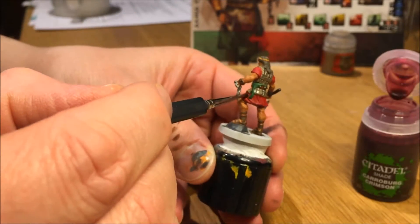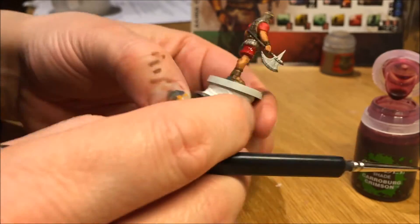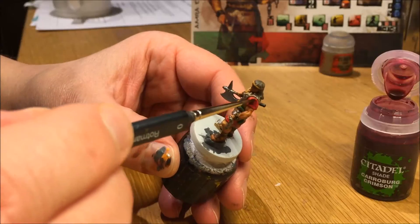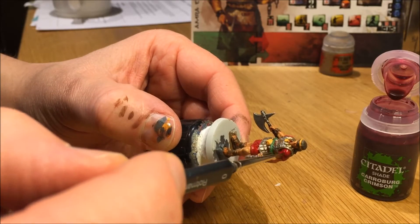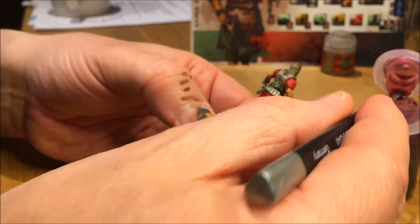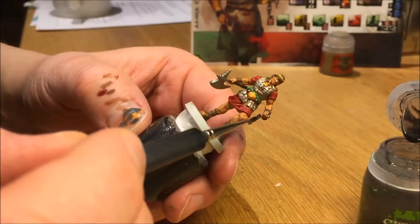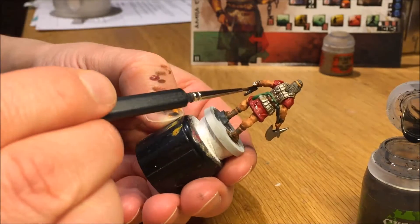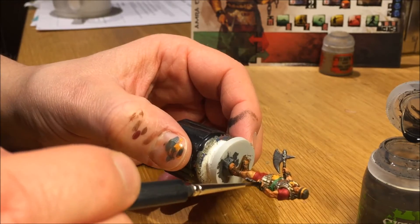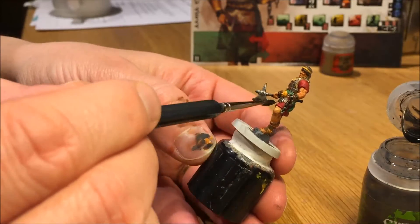Carroburg Crimson is the red shade. I can really recommend Mephiston Red and Carroburg Crimson — when I don't have a color reference when painting minis, I tend to use this because it looks really good and it's very easy and fast to do. This shade also helps cover up the contour or edge between the fabric and the armor, so if you made a few mistakes there it covers that up nicely.